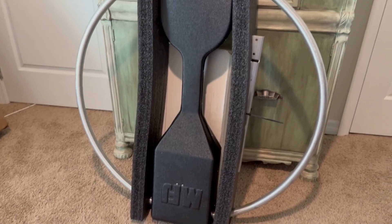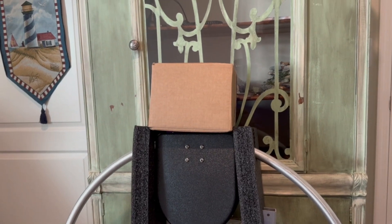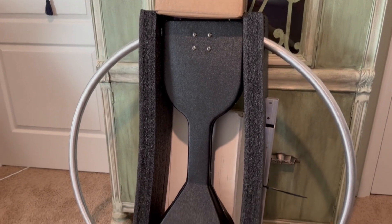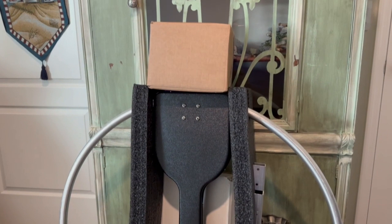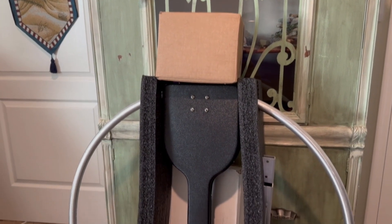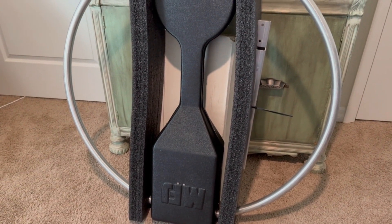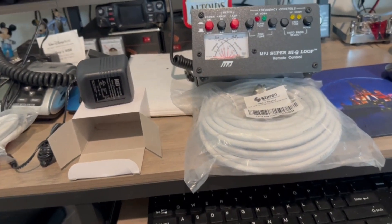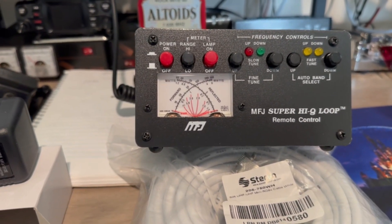Okay, this is what came in the box — there's the mag loop. The other box should contain the control box. Let me get the rest of this packaging off and open it up. This is what came in the small box — there's the controller.